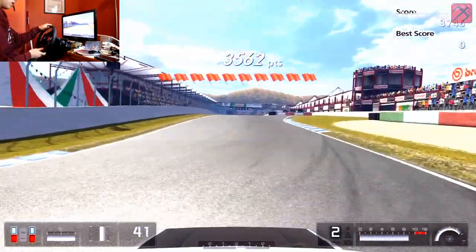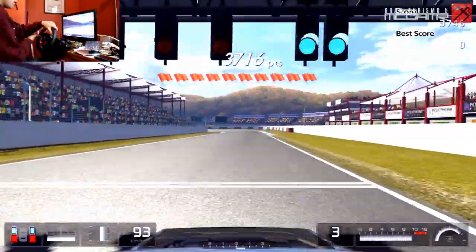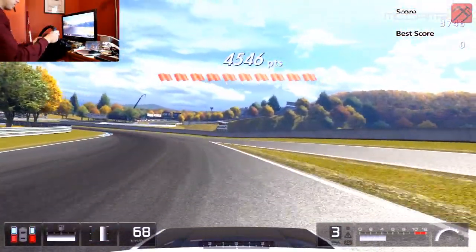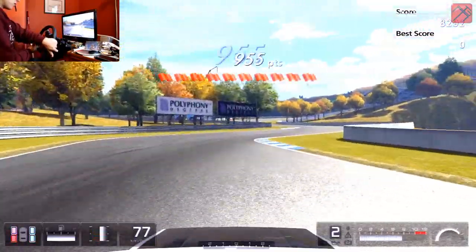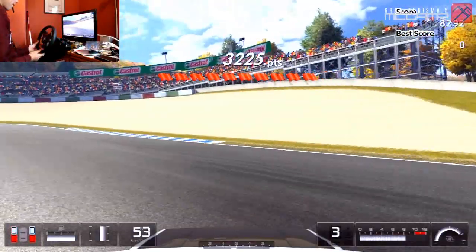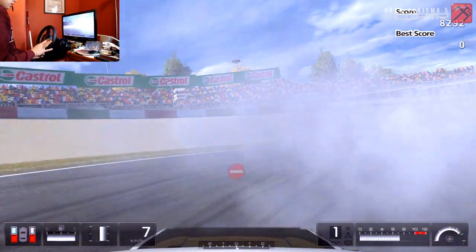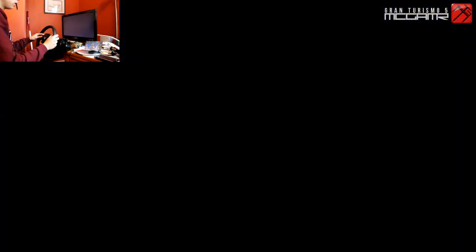That's the thing with Gran Turismo — if you have a real rear-wheel drive or all-wheel drive car you can pretty much drift it. There's no real car you can't drift; you can even drift some front-wheel drive cars like a fully tuned Honda Civic — just rip the e-brake. It's kind of hard to get the car started in third gear. Right now I'd like to get the tires spinning a little bit quicker, so we're going to exit out and go to the tuning section.